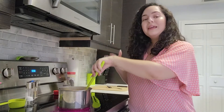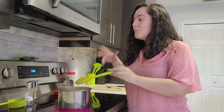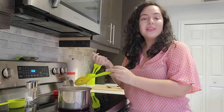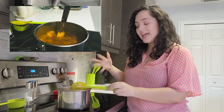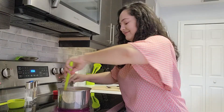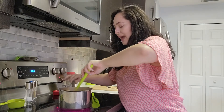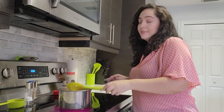Our beans are finally coming to a boil — you can probably hear them rumbling in the background. Now that they've come to a boil, I'm just going to lower the heat and allow them to simmer until the potatoes are nice and tender and those flavors are just perfect. Give it one last stir and lower that heat.